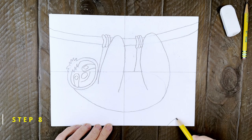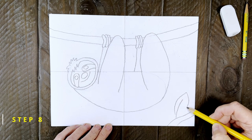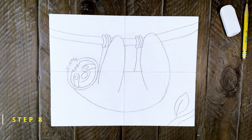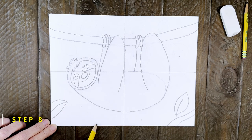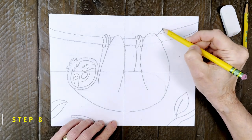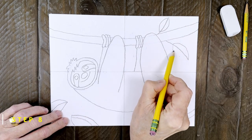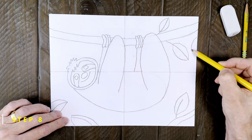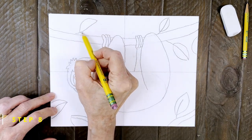Step number eight. Finally we need some leaves to frame this sloth drawing. I'm adding a few in the bottom right corner — it's a leaf and just part of a branch. And then another couple of leaves on the left side. A few leaves are added to the branch on the top right side, and a few more just like it on the top left.